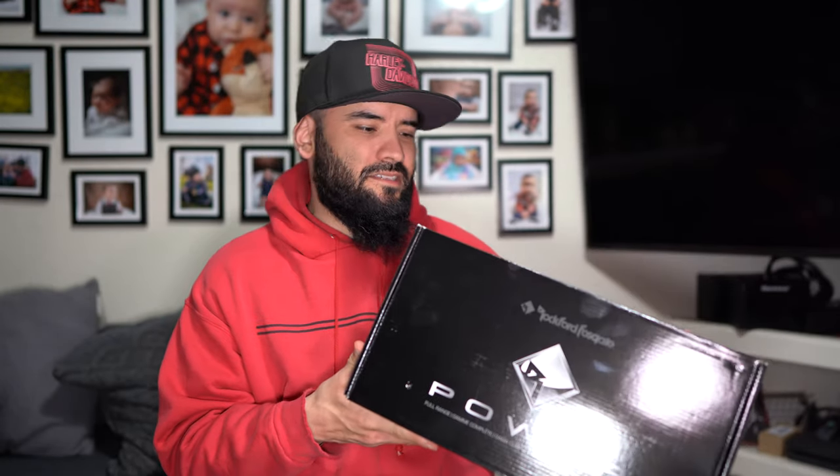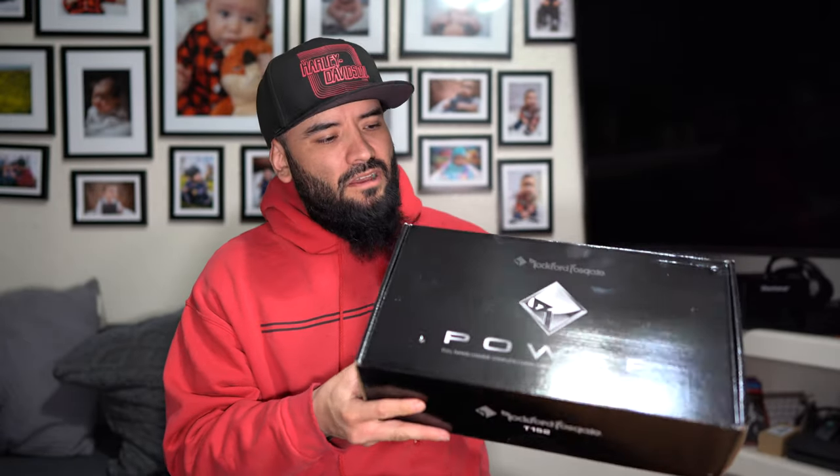Anyways, we're gonna try them again. This is, of course, the T152. These have now gone up in price — they are now $170 compared to when I bought my second set in November 2020, which was $130. So they've gone up by $30. Hopefully we see those extra $30 reflected in the overall quality of this product. Only time will tell.